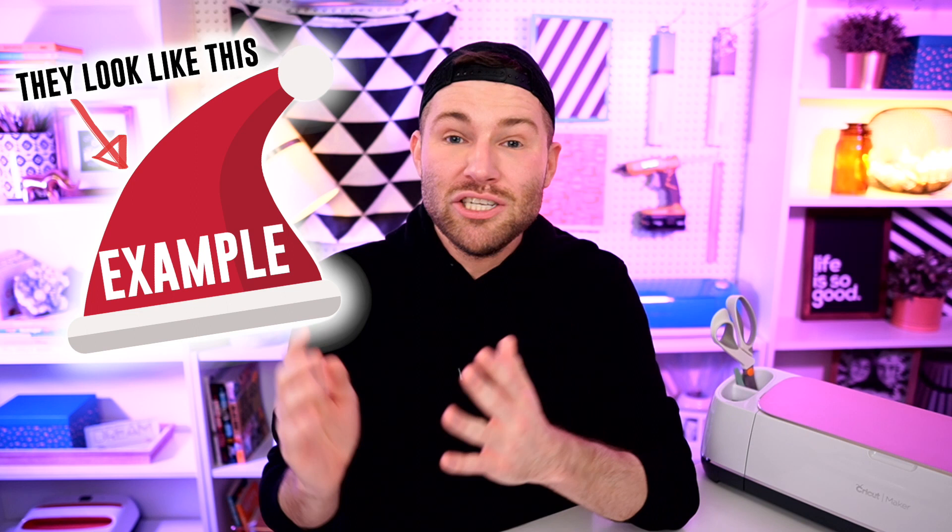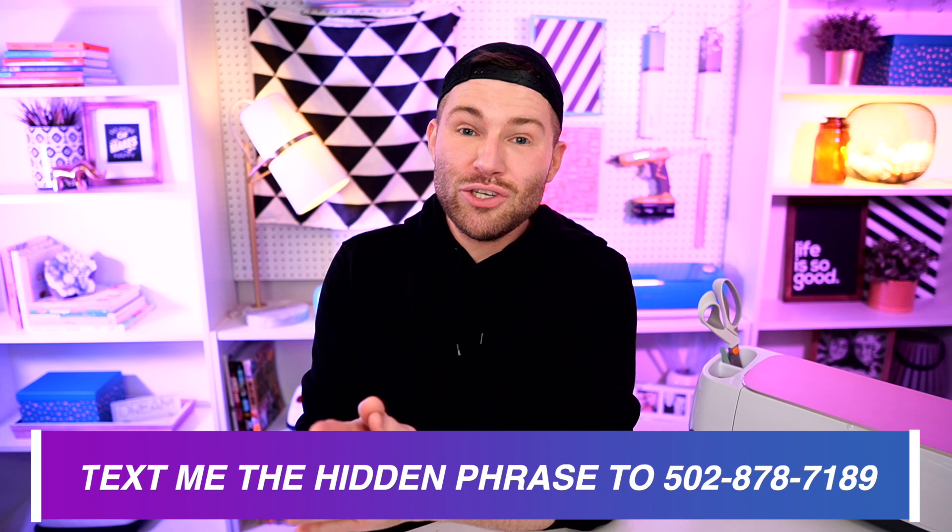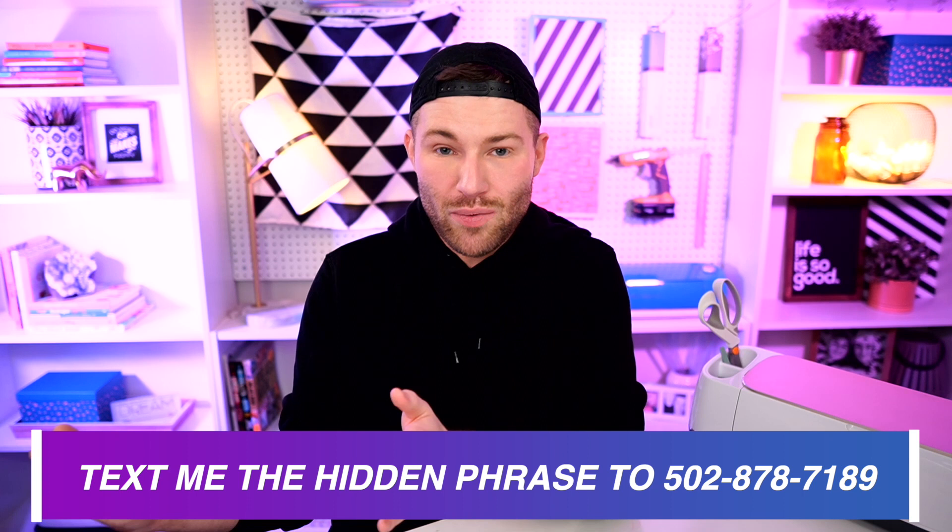To get registered, it is super easy. Just watch these videos from the very beginning all the way to the very end, because inside each video there is a hidden holiday or Christmas themed phrase that will be popping up one at a time. Whenever you see those pop up, jot down that word. At the very end, once you have the full phrase, text it to me. If you're in the U.S., text it to 502-878-7189. If you're outside of the U.S., email it to mcpgiveaways@gmail.com. You can get registered anytime up until 11:59 PM Pacific Standard Time on Christmas Day.